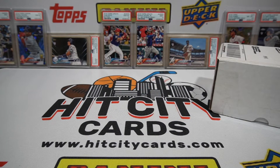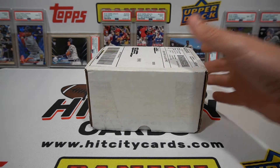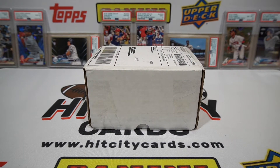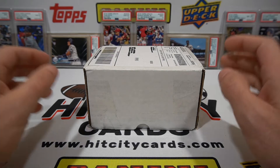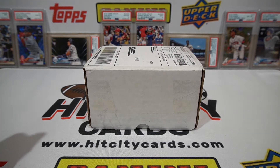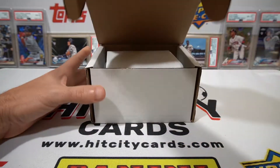What is up guys, Mike with Hit City, back with another mystery box. This one came from eBay - I think the name of the shop was JD Brooklyn Cards. I got the idea from another breaker's YouTube channel, LSU Maniac. I like his videos and checking him out, he got one of these and got some really good hits out of it. It was $40 shipped, so let's get into it and see what we got.